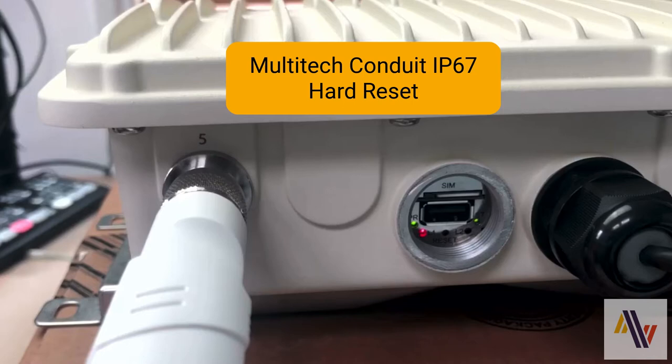Note this will reset factory defaults and you will lose all of your settings, so please be careful. The reset pin is located here behind the perspex glass where you normally put in your SIM.